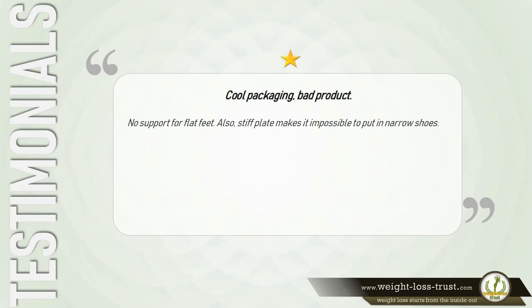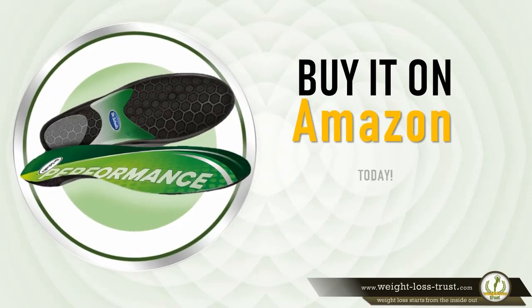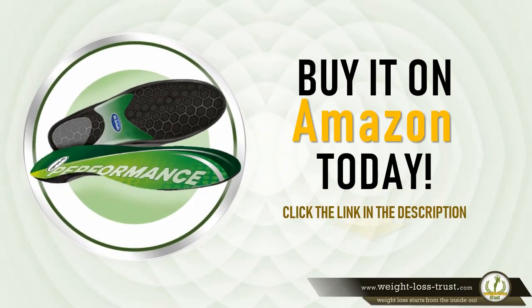One star: 'Cool packaging, bad product. No support for flat feet. Also, stiff plate makes it impossible to put in narrow shoes.' — Saoud. Buy it on Amazon today — click the link in the description.